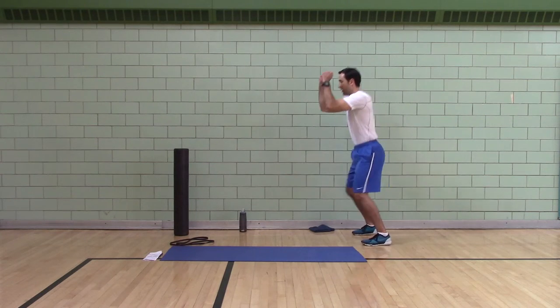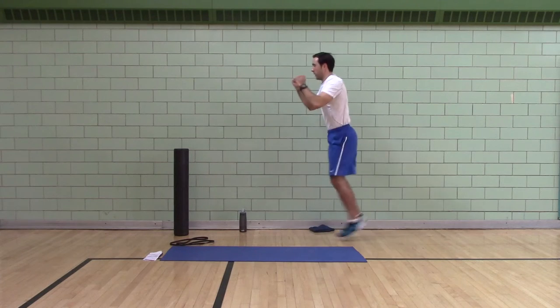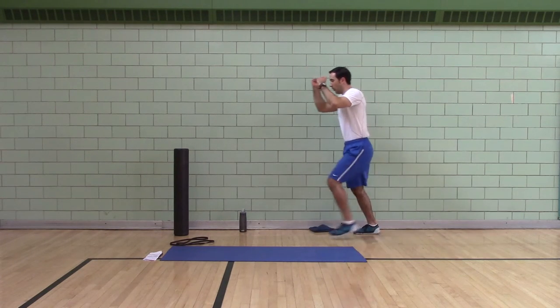Feet wide, jump to the middle. If you can't jump, walk.